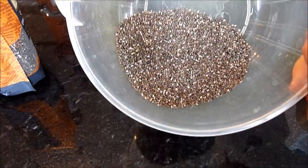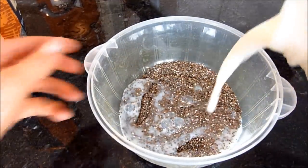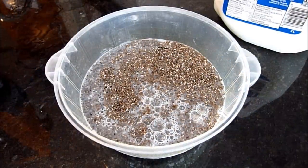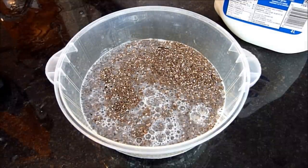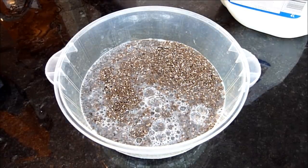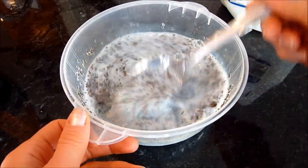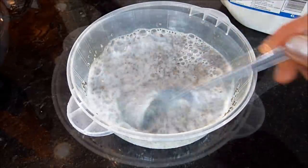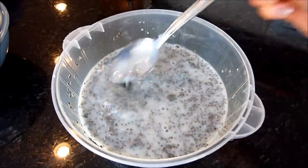I'm adding about a third cup of chia seeds to a bowl. Then I'm adding skim milk — about two cups of milk per third cup of chia seeds. Just mix it around and set it aside. Put it in the fridge for about 10 minutes, come back and mix it again — it should be a bit thicker. The chia has been sitting for a bit and you can see it clumps up, so just break those clumps.